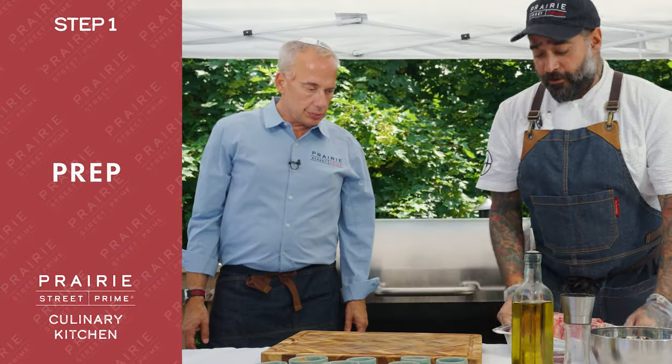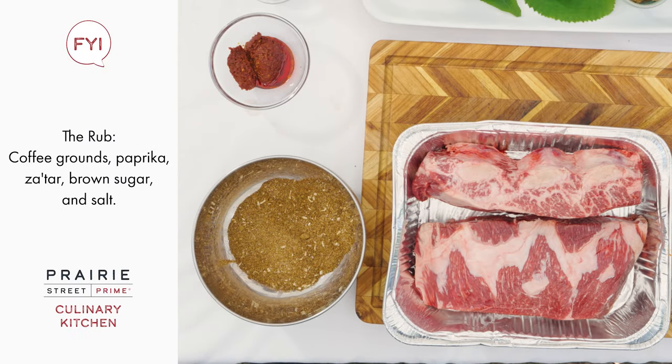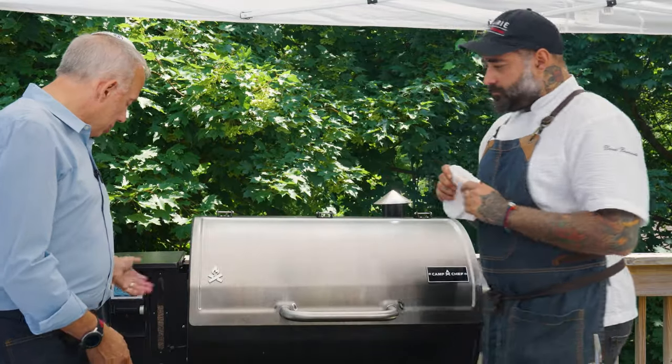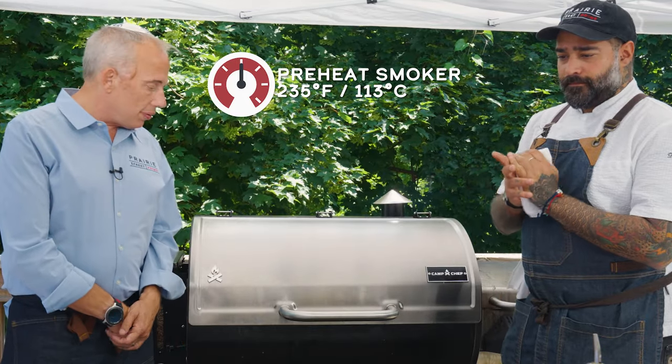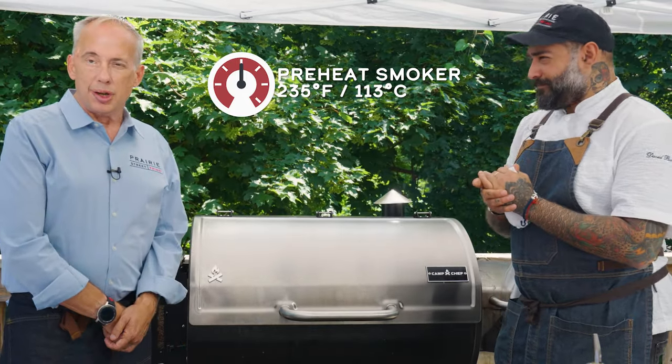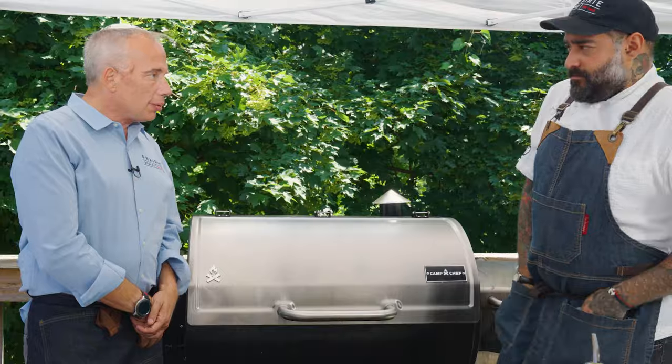From this short rib, we're doing a coffee rub. It's paprika, salt, black pepper, and sugar. We're going to do a dry rub on this one and cook it low and slow. We preheated the smoker to 235°F and let that run for about 20 minutes. We actually have a full brisket in there already, so it's a good idea to get your smoker ready and at temperature before you start.